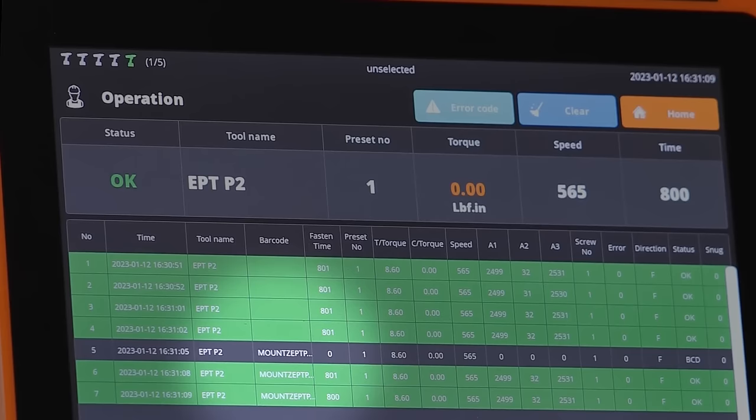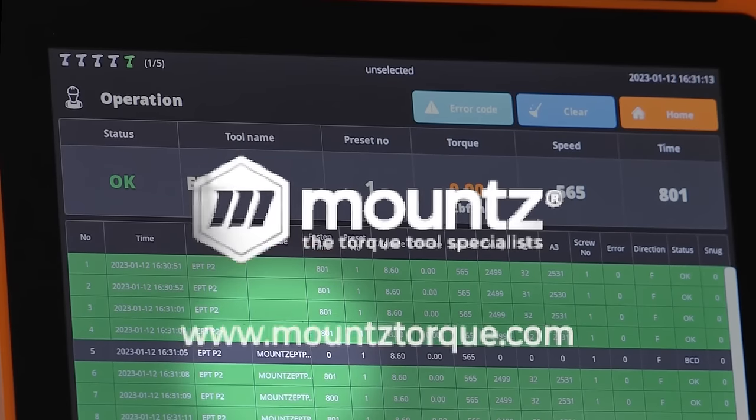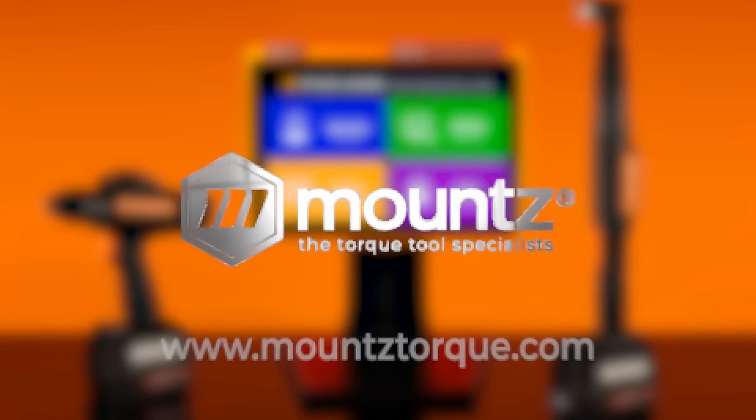If you would like more information, request a consultation with one of our torque control experts today, or visit www.mountstorque.com.